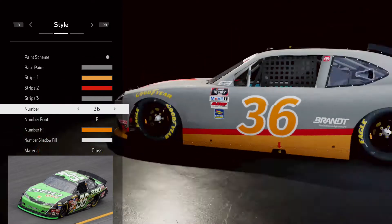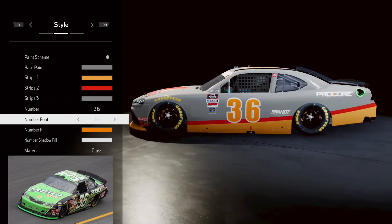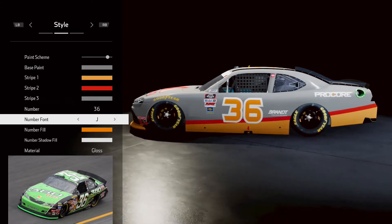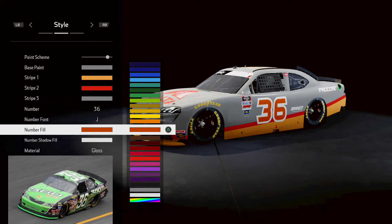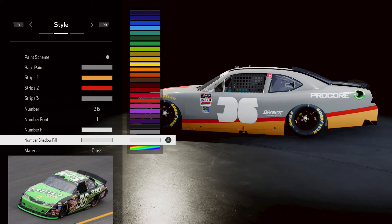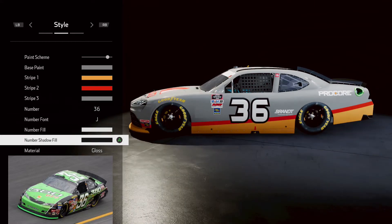We got the number 36. This is a fairly squared off number 6, so this right here would potentially work. We're going to go with some white right here, and then we're going to go with black for the moment. Wheels are already black, so that works out perfectly.